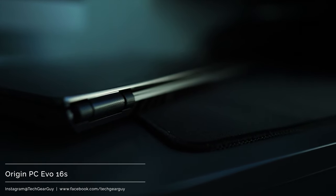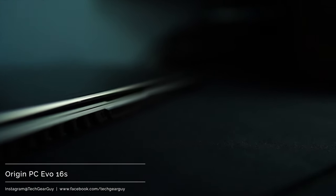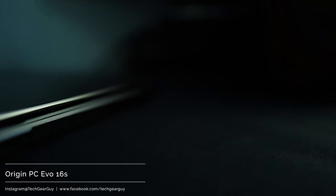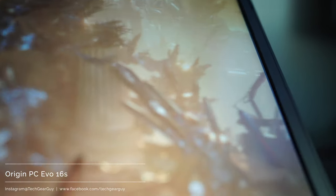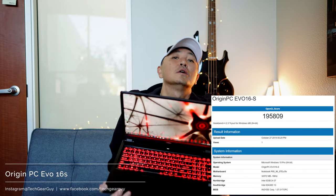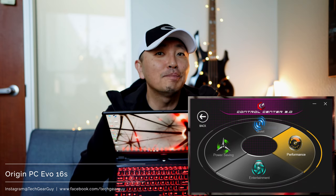As far as the initial impression before I got to use it, I had super high hopes. As I removed the laptop out of the box, it felt very thin and very well put together — solid, but also remarkably light given the configuration it's running, and that really gave me high hope. The form factor overall is excellent; it's a great size to work with and really well put together. Back in the early 2000s, there were a whole bunch of companies specializing in customized gaming PCs.